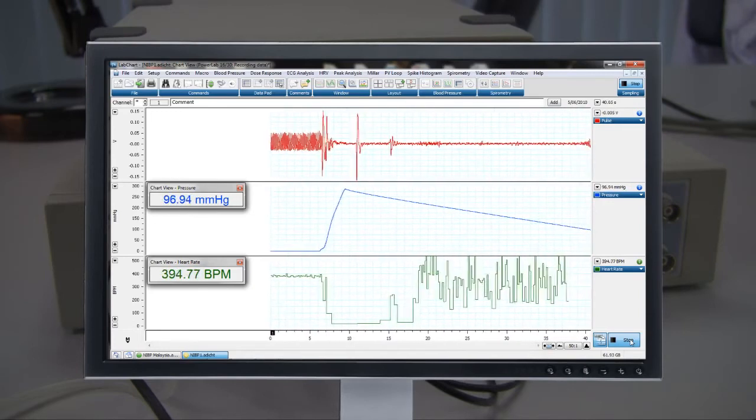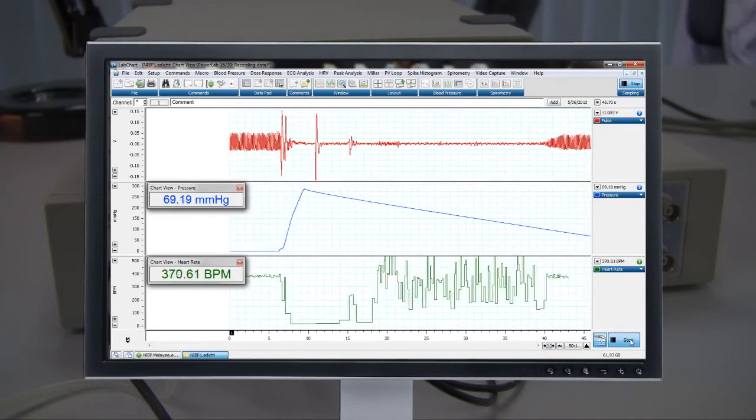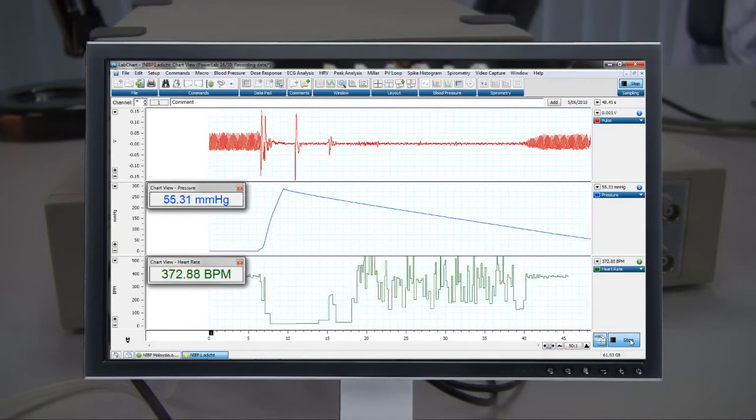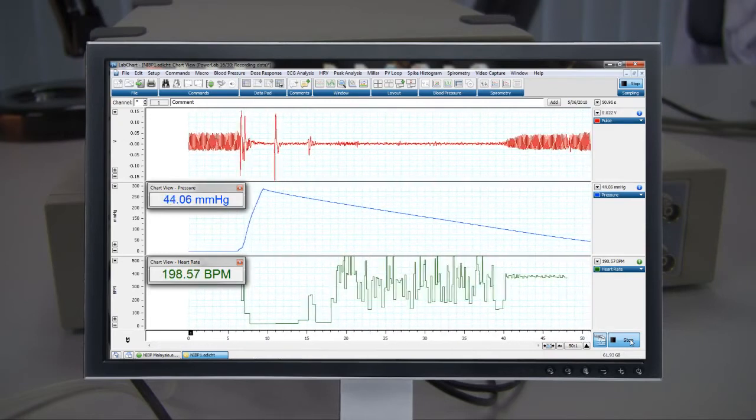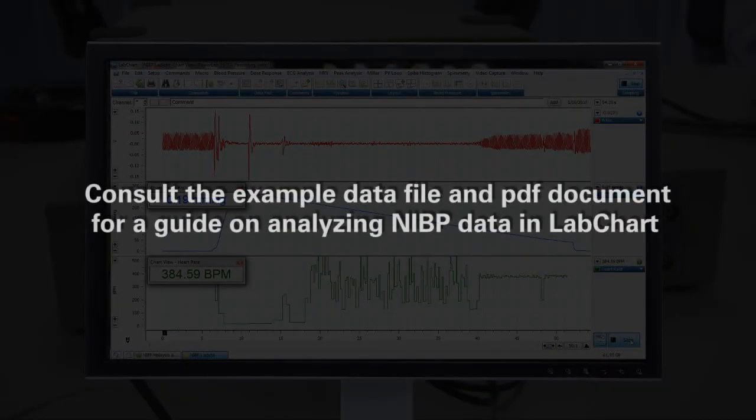As the pressure drops, the pulse signal will start to increase again. Consult the associated example data file and PDF document for a step-by-step guide to estimating actual systolic pressure and the derivation of diastolic pressure from data recorded in LabChart with the NIBP system.